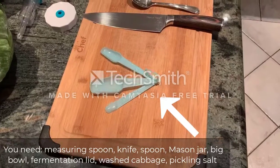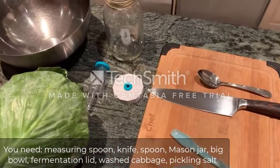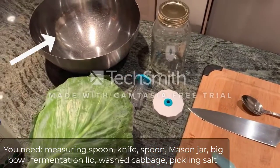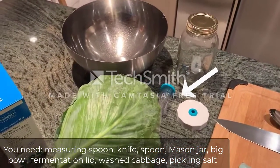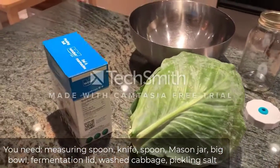What you'll need is a measuring spoon, a knife, a spoon, a mason jar, a big bowl, a fermenting lid, cabbage obviously, as well as pickling salt.